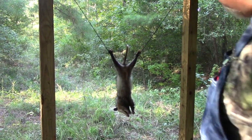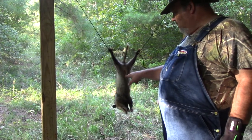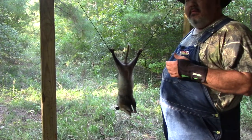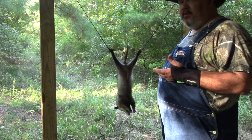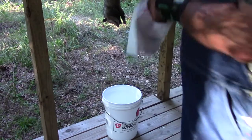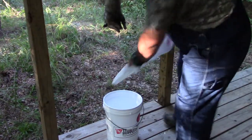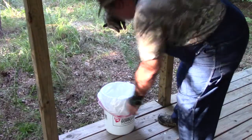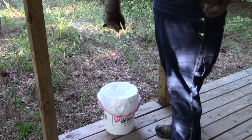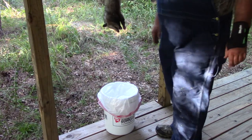Now, this is a female — you can see her pouch right here. Possums are North America's only marsupial. It's always good to have a bucket handy, so go ahead and put a trash bag in that bucket, because there will be internals to the animal that we're not going to keep and those will go straight down into the bucket.